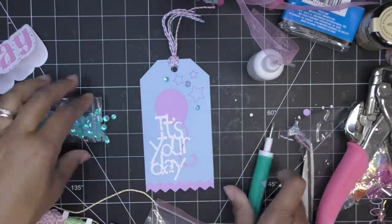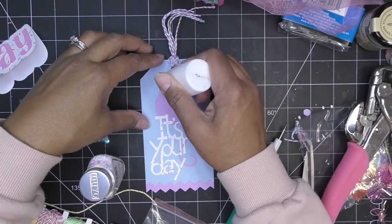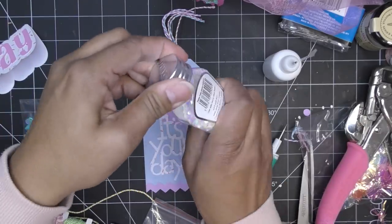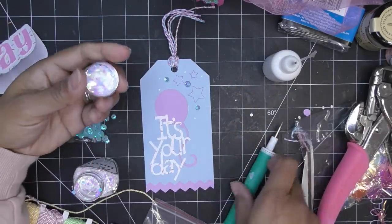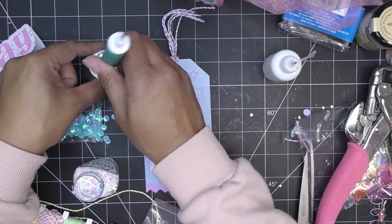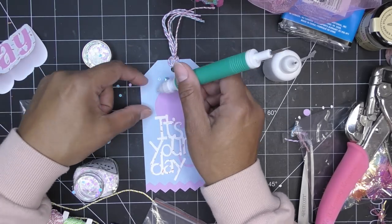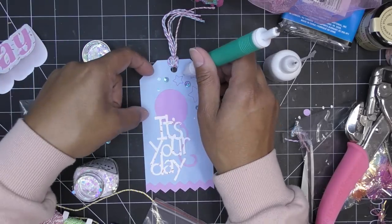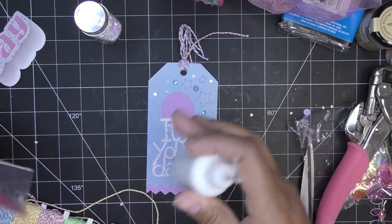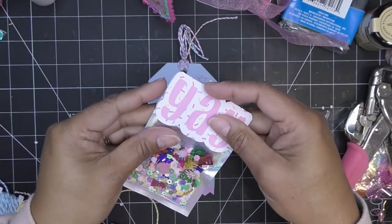I'll grab a different color as well. I'm putting the tools and supplies I'm using into a basket so I don't misplace anything and can finish all my projects consistently. I'm going to attach the gatefold closed with double-sided tape — just a little strip along the front, back, and maybe right up at the very top to hold it closed.